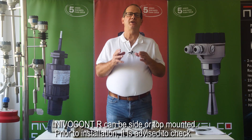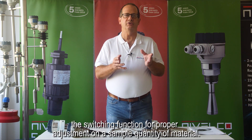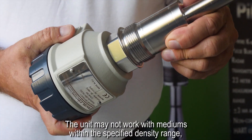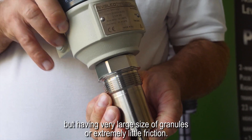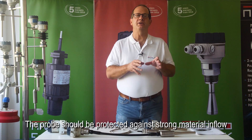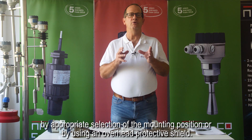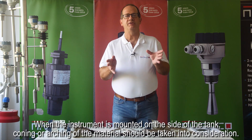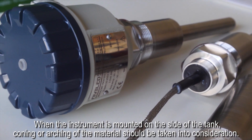Nivelcon R can be side or top mounted. Prior to installation, it is advised to check the switching function for proper adjustment on a sample quantity of material. The unit may not work with mediums within the specified density range but having very large size of granules or extremely little friction. The probe should be protected against strong material inflow by appropriate selection of the mounting position or by using an overhead protective shield. When the instrument is mounted on the side of the tank, coning or arching of the material should be taken into consideration.